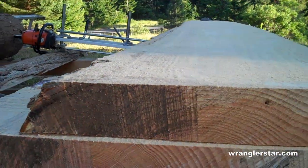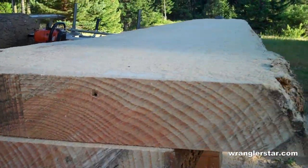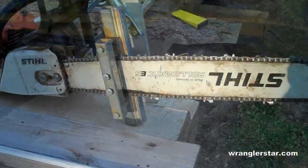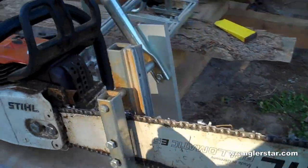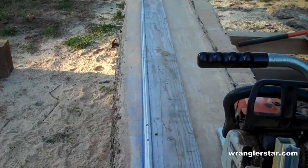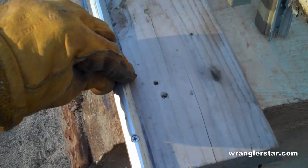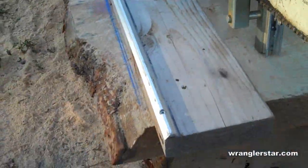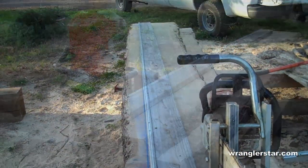There's our three-inch slab. Now I'm going to show you how to cut square edges on it. This is the edging attachment clamped onto the saw. I snapped a chalk line where I want the edge, and this is a two-by-six with a little cleat screwed onto it that runs in a track — we'll use that to square our edges.